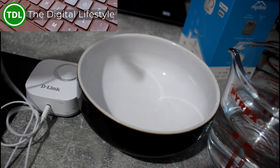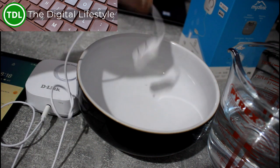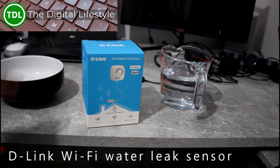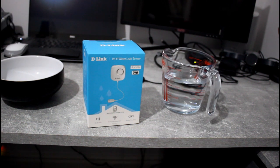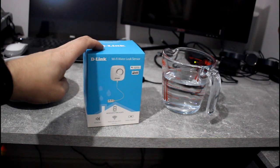Coming up in this video, you'll find out how this little D-Link sensor can save you a fortune when you get a water leak, with smart notifications and an audio alarm. Welcome to a video from thedigitallifestyle.com. In this video, we're going to be looking at the D-Link Wi-Fi water leak sensor — hence having a jug of water on my desk, not something I would normally have. This is a sensor that will alert you if it detects water.